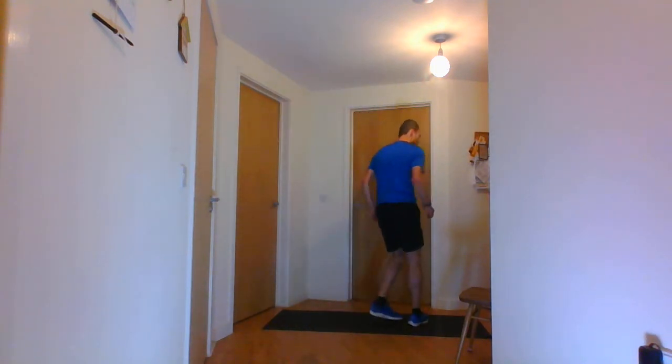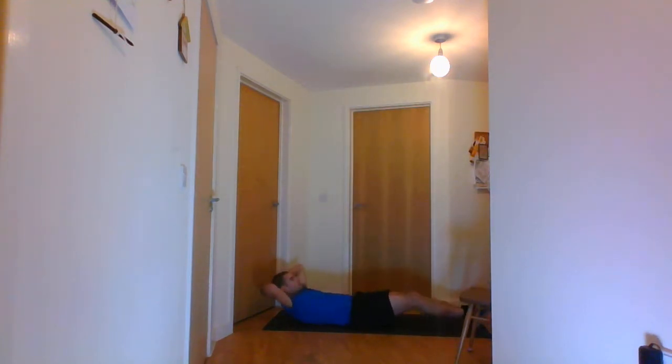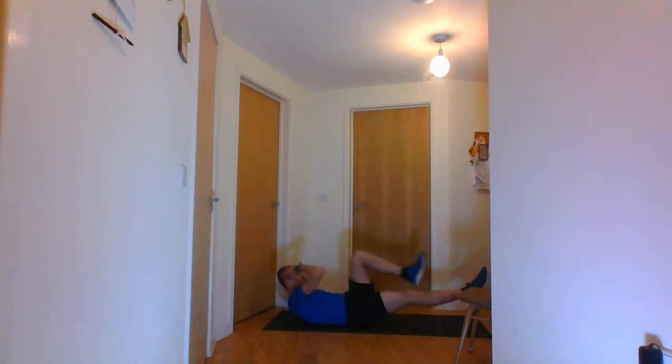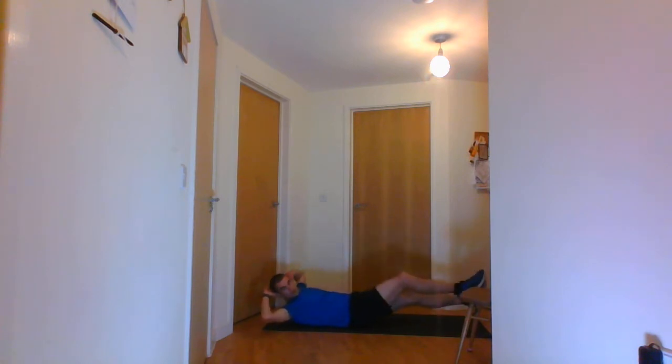Stop there. The next one is the elbow to knee crunches — I'm going to go on the floor. It should look like this. Go on the floor and go. Ten seconds. And stop there.